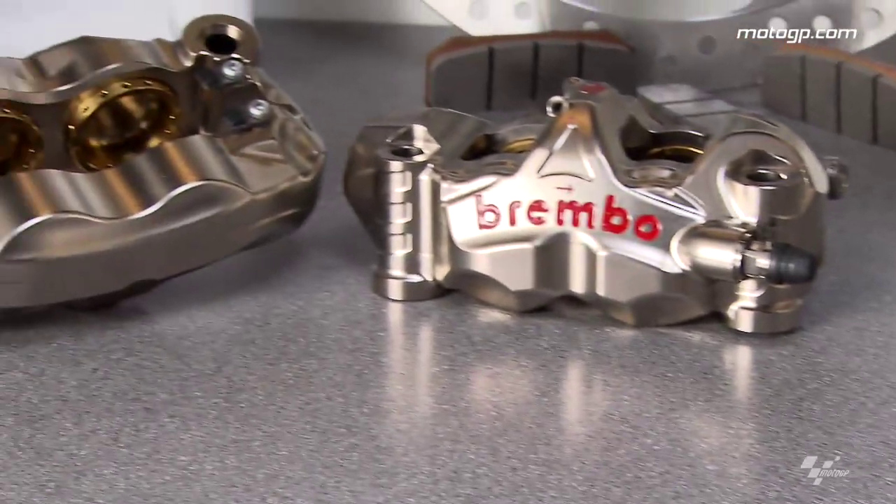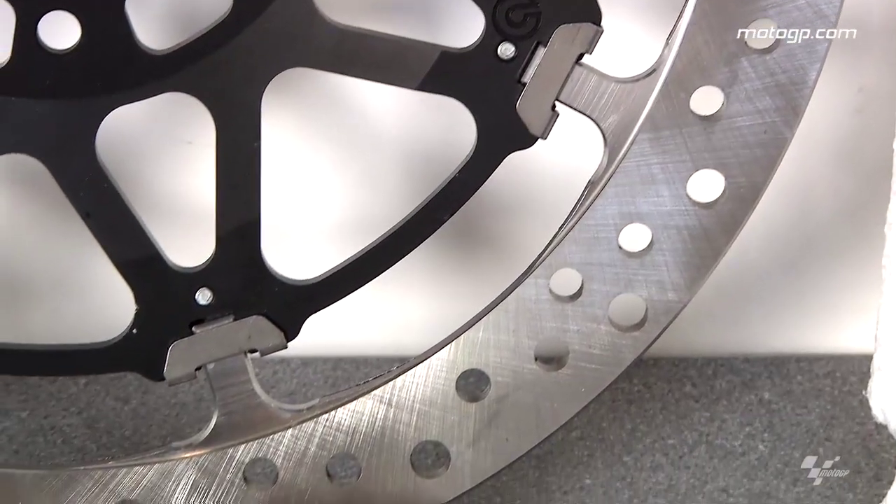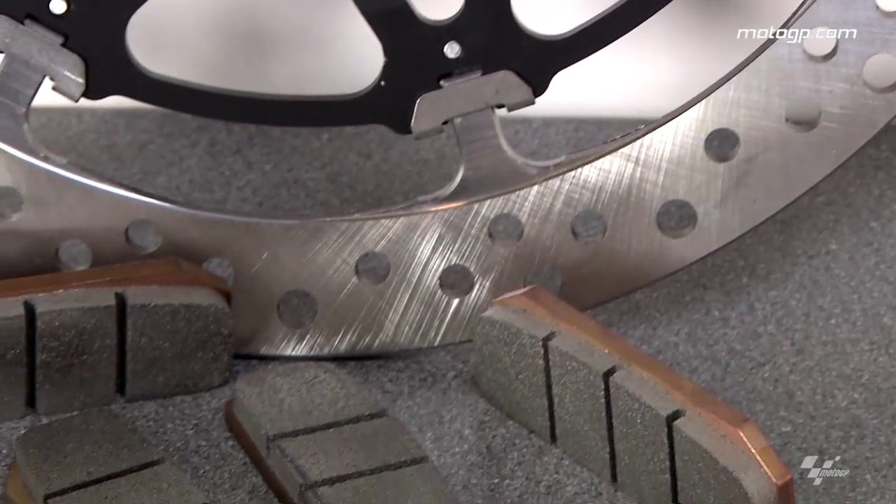We enlisted the assistance of Eugenio Gandolfi, chief engineer for Brembo. You have to divide brakes into two fundamental components: one is safety and the other one is performance.